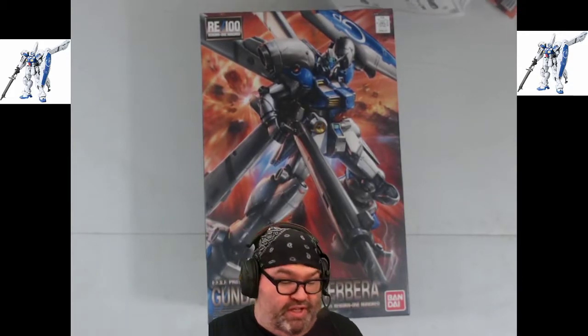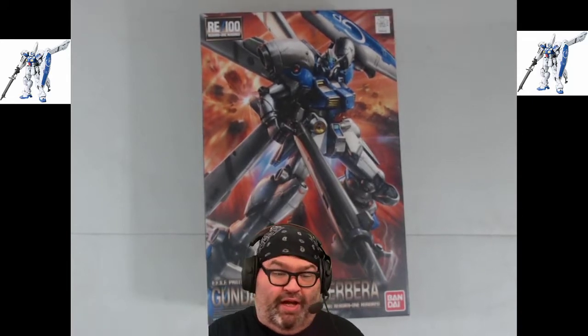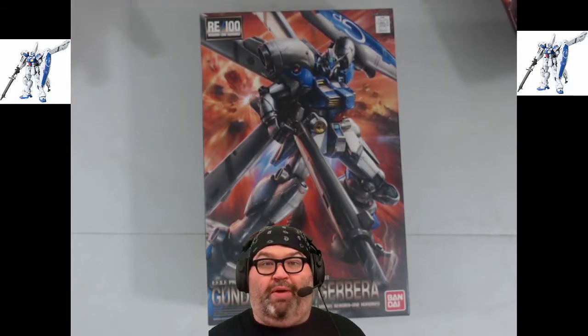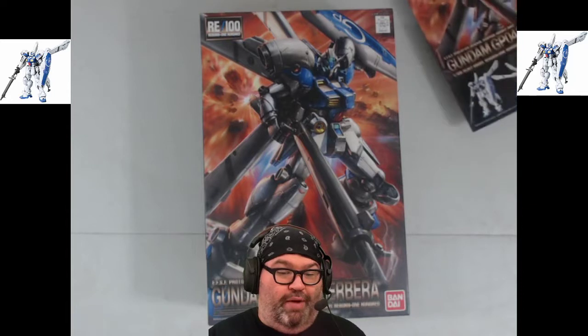The thing with RE100 kits is that they're not necessarily the most labor-intensive builds, much like a high grade rather than a master grade. So this is like a one-to-two stream build, instead of a three-to-four stream build like you would have with a master grade.